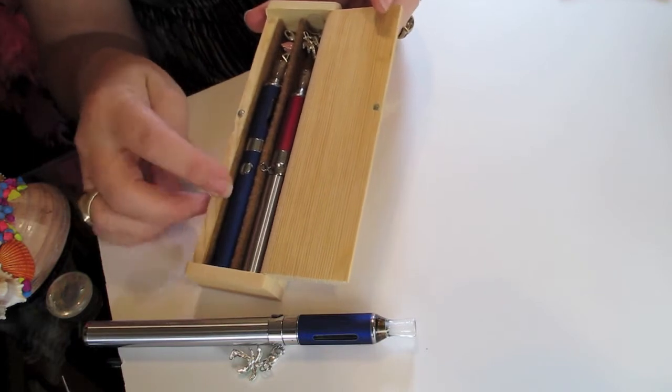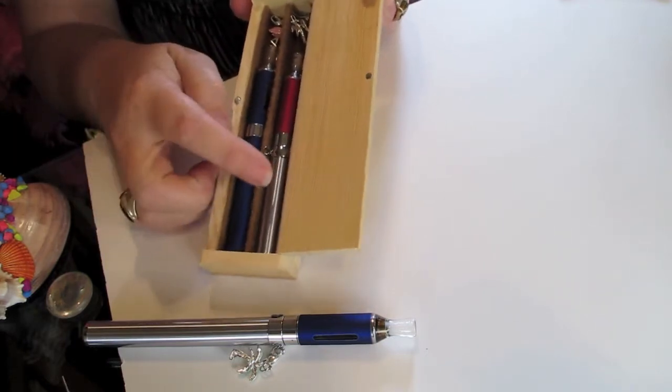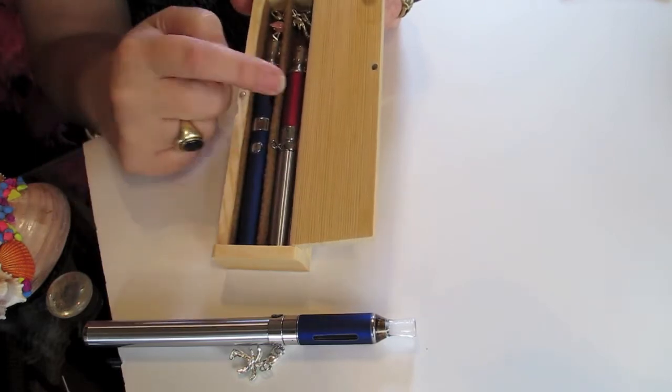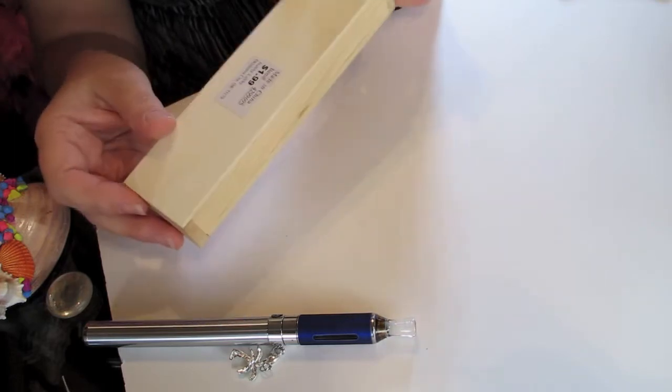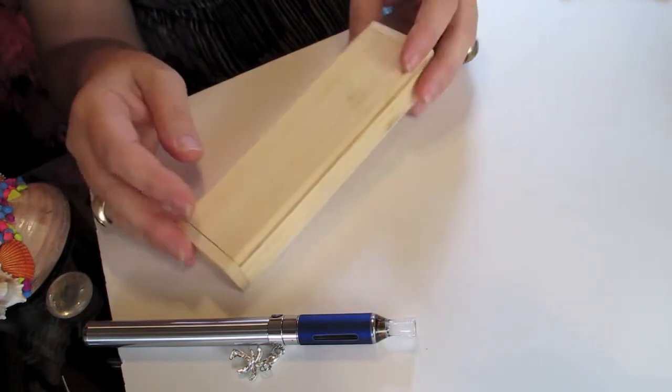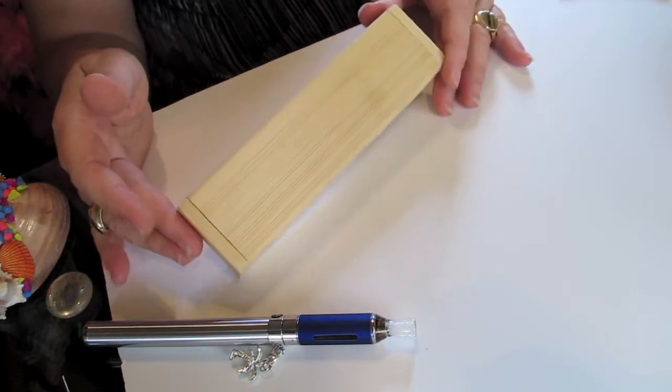So you can slip this into your purse. You'll have six to eight hours on this battery, six to eight hours on this battery, and you'll have two fluids to choose from for the day. You just close it up. It's got a magnetic clasp. It's not going to come out. And you can just take it to work with you, stick it in your purse, and you've got a nice convenient way.